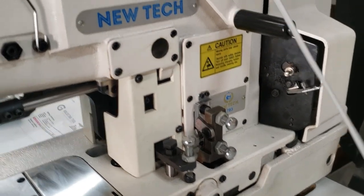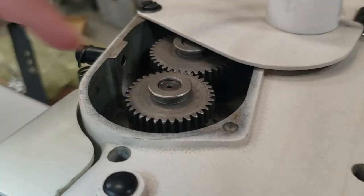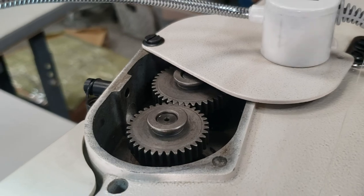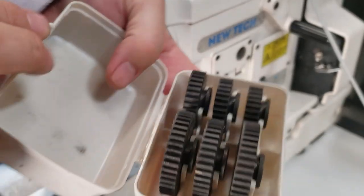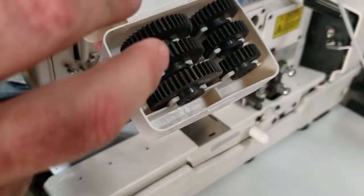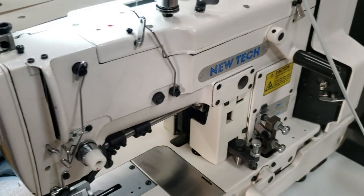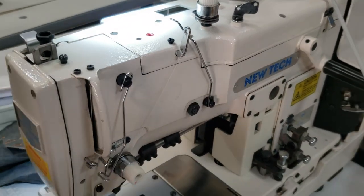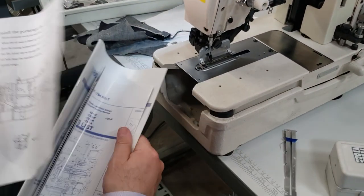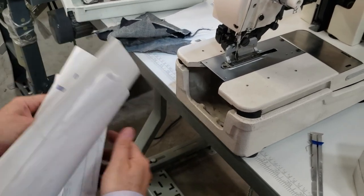There is a different clamp — if you open this up, you'll see there are different clamps for different things. There is also an extra clamp right here that comes with the machine for different applications. It's a gear system, so when you change the gear you can do wider, more open stitching or different stitching.